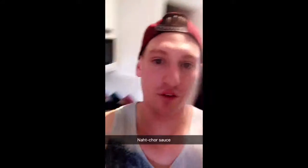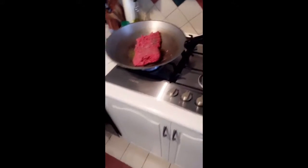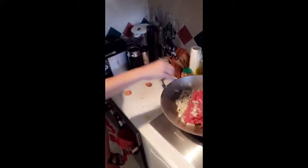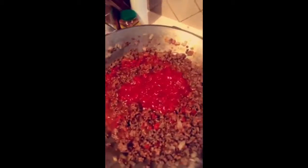It's time to make the nacho sauce. How you going, Az?